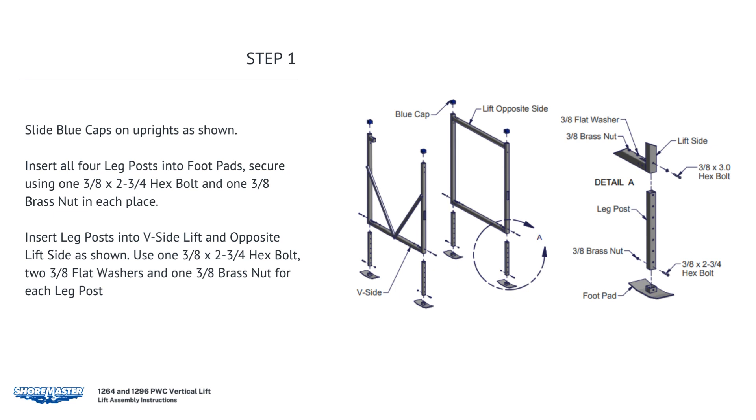Slide blue caps on uprights as shown. Insert all four leg posts into foot pads. Secure using one 3/8 by 2-3/4 hex bolt and one 3/8 brass nut in each place. Insert leg posts into the V-side lift and opposite lift side as shown, using one 3/8 by 2-3/4 hex bolt, two 3/8 flat washers, and one 3/8 brass nut for each leg post.